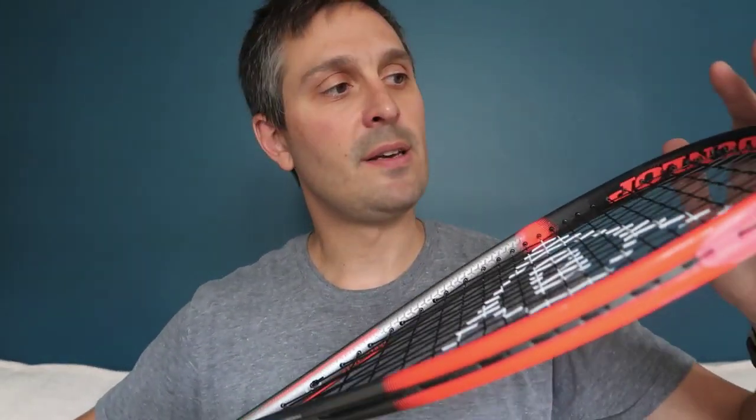What I find with this racket is that it's pretty head heavy — it's one of the most head heavy rackets out there — but it's not an overall heavy racket.